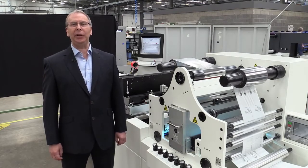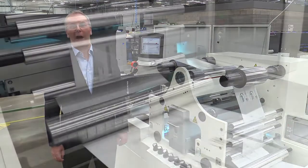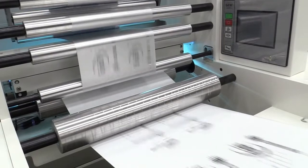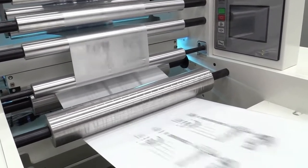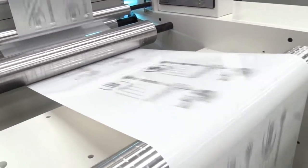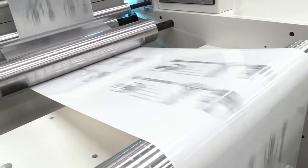We're delighted to demonstrate this exciting new digital foiling application using the Domino K600i. This demonstrates the combination of a highly reflective material — a metallic foil — with UV curable digital inkjet printing. Cold foiling is an established process in the analogue world, and today we are now bringing this into the digital age.